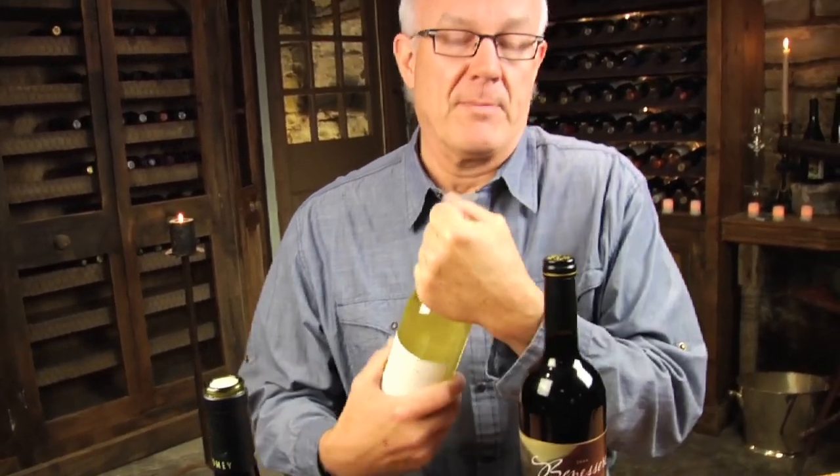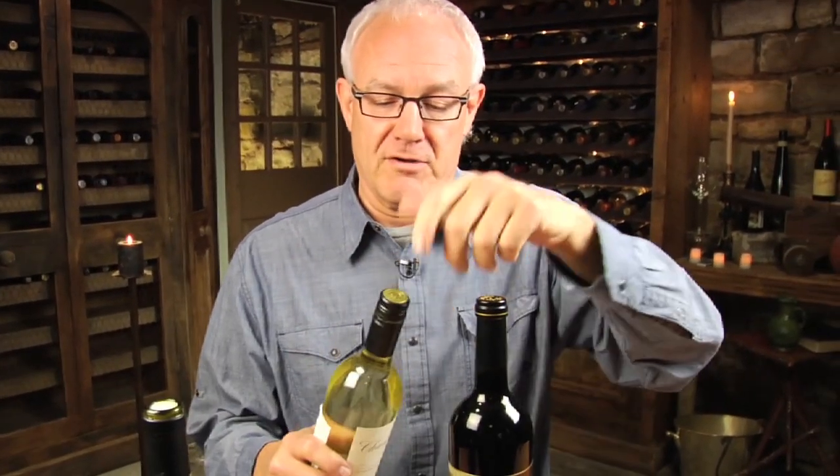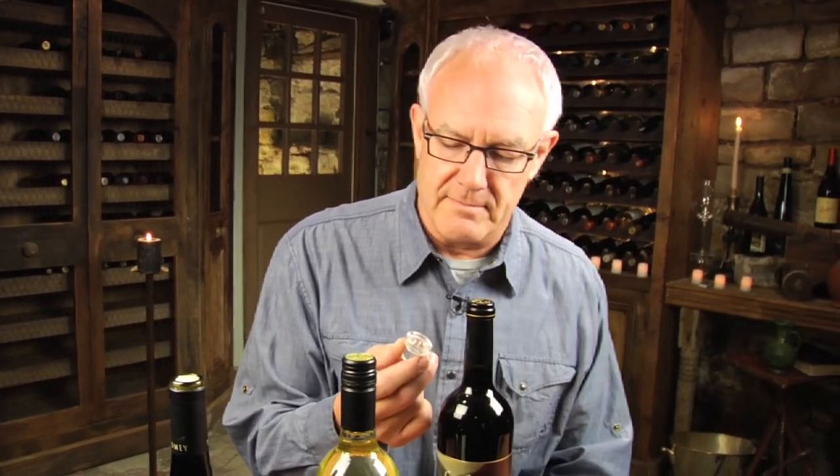There's the cork-finished bottle, either with natural cork or sometimes with plastic extruded corks. Then there's the screw cap bottle, which is becoming more and more popular — it's really easy to open, you just twist it and there you go. There are also bottles finished with little glass corks, which are becoming more popular too, especially from Austria. But it's the cork-finish bottles that are the difficult thing.